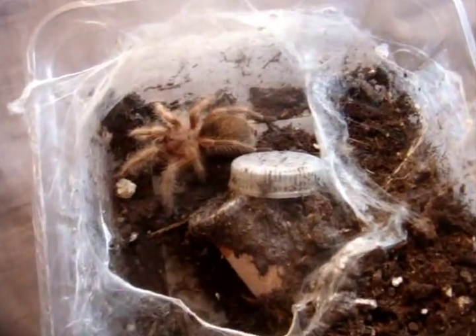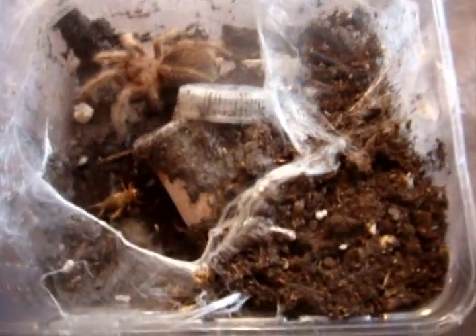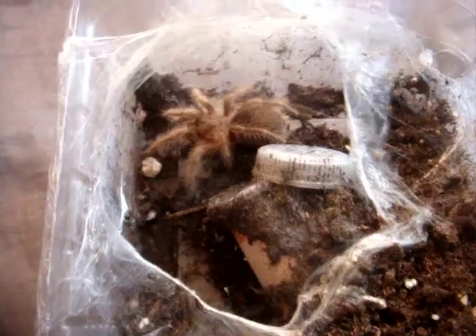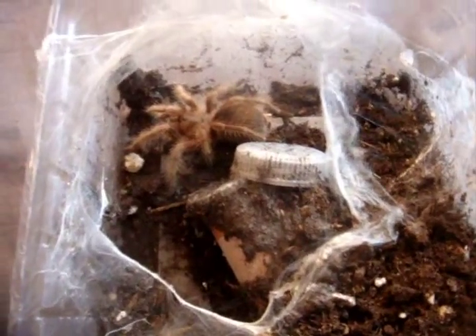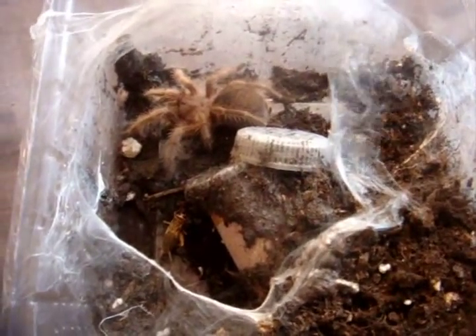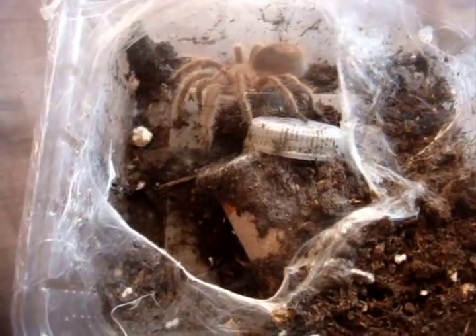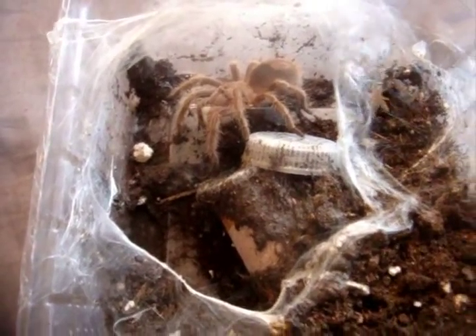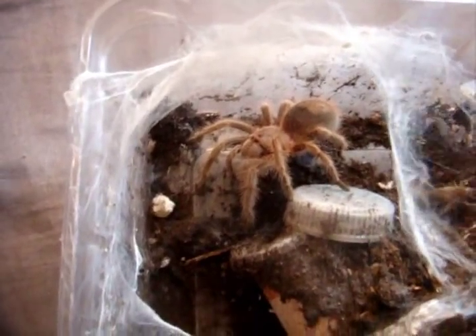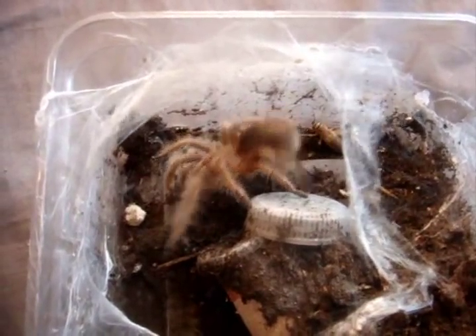Here's my red killing machine, Grammostola rosea red form. There's the rose here. Talia wouldn't eat. Of course, it's a G. rosea, so it's normal for them to go on feeding fasts. And I think she's no exception — I'm thinking she's in pre-molt now, because she would probably grab the cricket instantly. I know her.